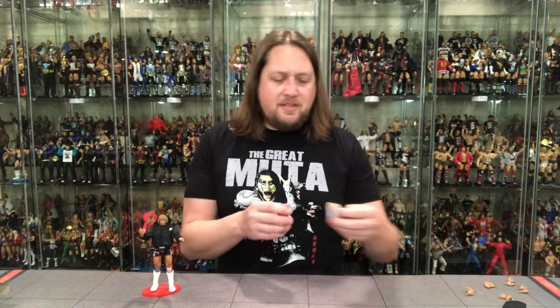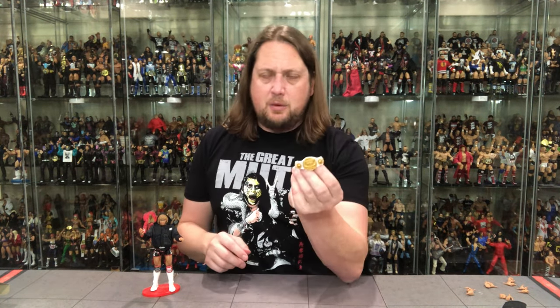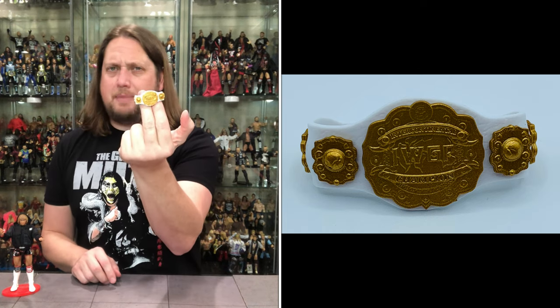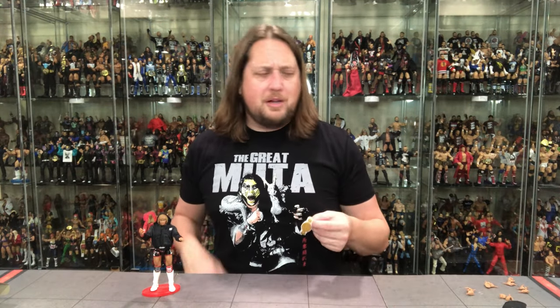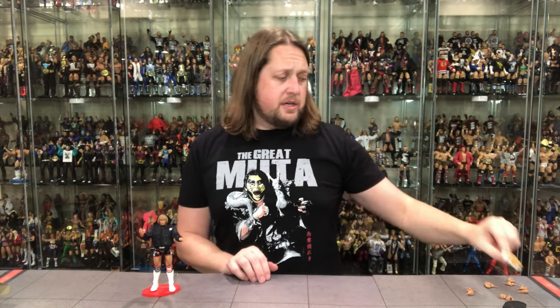We do have the IWGP Intercontinental title here. You've got to be delicate with these titles — we learned that in Series 1, that a lot of them broke and snapped unfortunately. So I'm going to be extra gentle with this. It's a nice white belt — Intercontinental title belt. Not quite the Ultimate Warrior's white Intercontinental belt, or Shawn Michaels', or Cody Rhodes', or The Miz's — we could go on and on. But very interesting; it's nice to get a belt. This is the only figure to get a belt in Series 2.